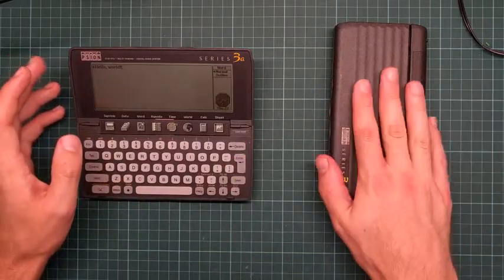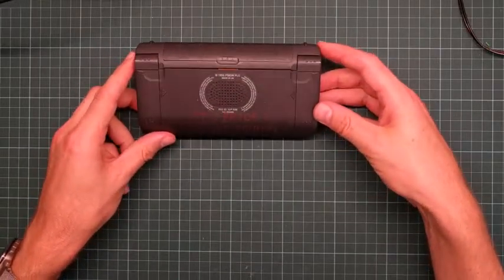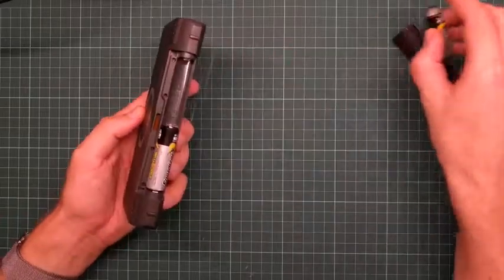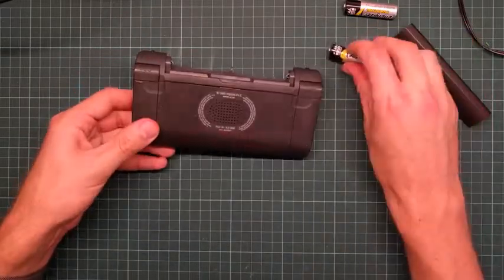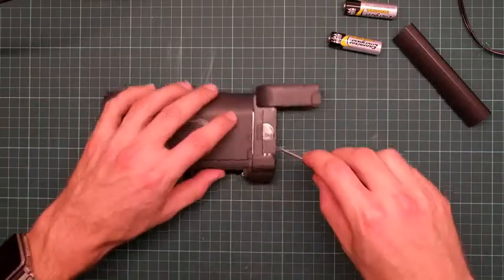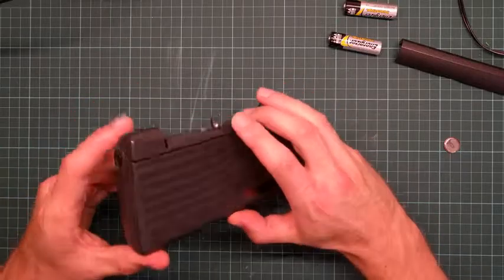Let's start with the one megabyte model because it's actually broken. This one used to belong to somebody - it's labelled 'It's Pride 2' and then a code. It is mine now. First thing is to remove the batteries. These things would run off a couple of double-As for double-digit hours. The other thing we need to remove is the backup battery - these machines largely predated flash, so this has battery-backed RAM rather than anything non-volatile.